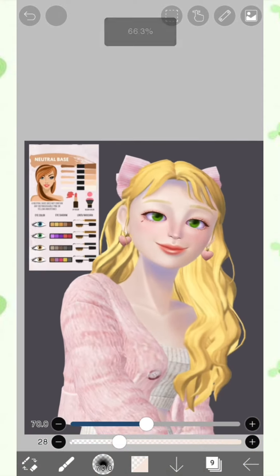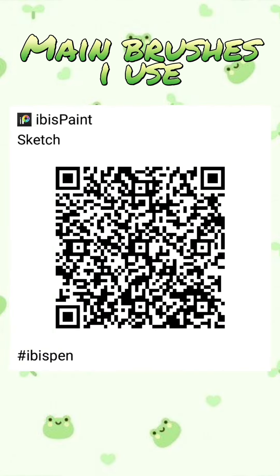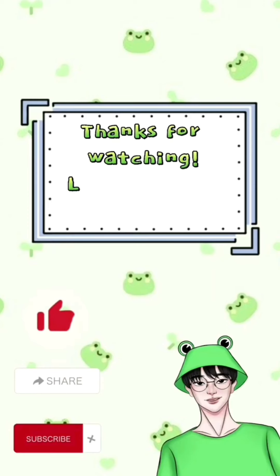And it is done! Thank you so much guys for watching and I hope you learned a lot from this video. See you guys!